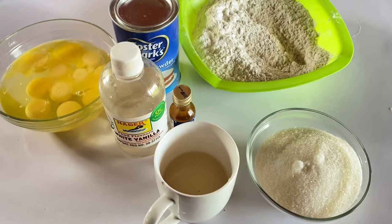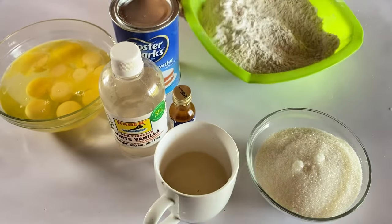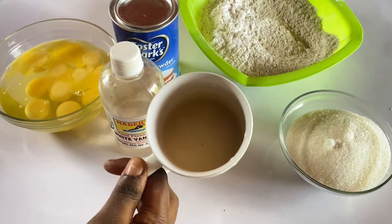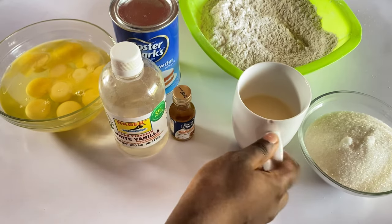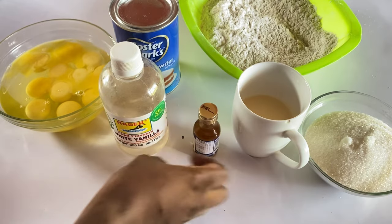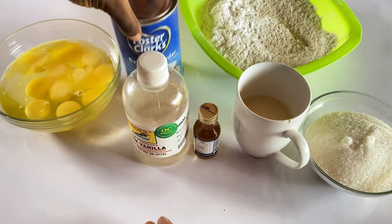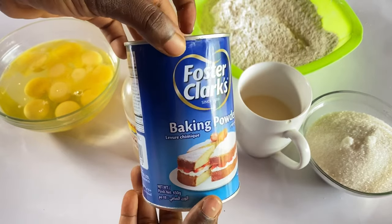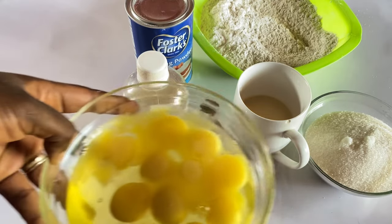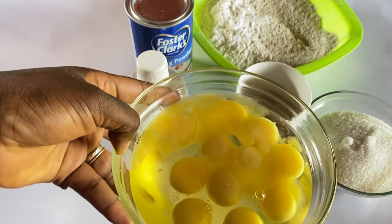Let's start today. Here are my ingredients: 500 grams of flour, 300 grams of sugar — it's an adult cake — 250 milliliters of milk or one cup of milk, half tablespoon of butterscotch, and one tablespoon of vanilla flavor.